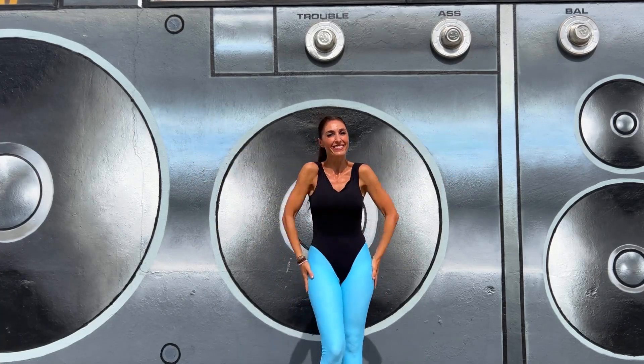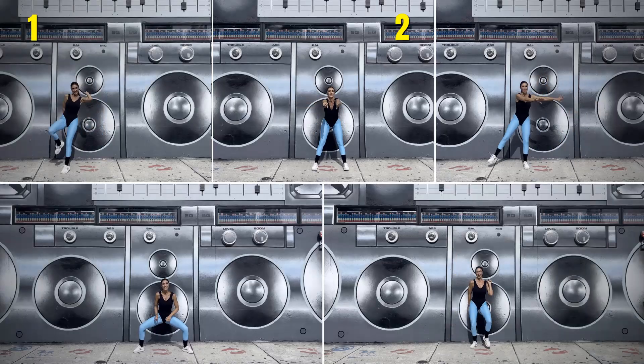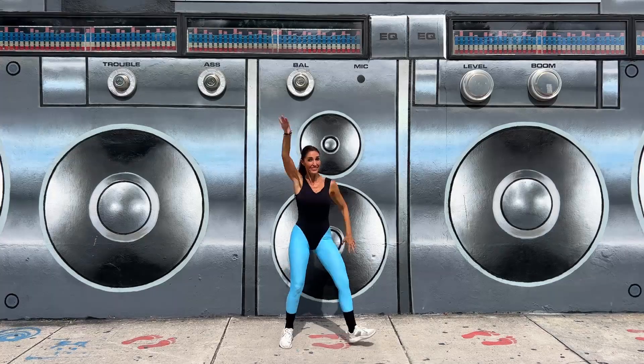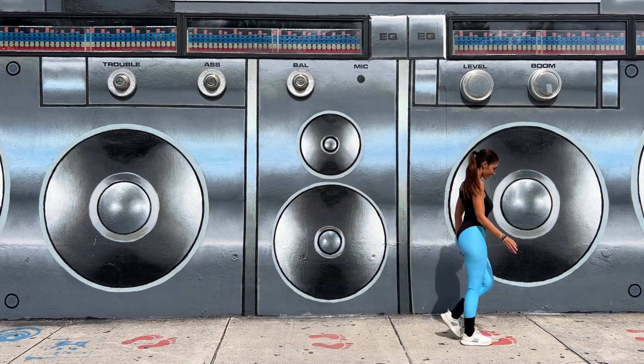Raise your heartbeat and lose fat with this 10-minute cardio dance. We'll do 5 exercises of 30 seconds each and a total of 3 sets. All of you can do these movements with me. Stand up and let's go!